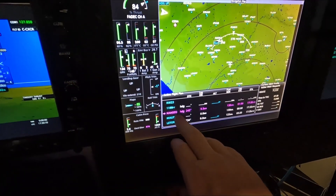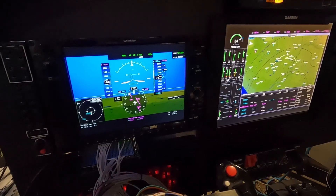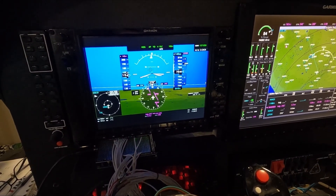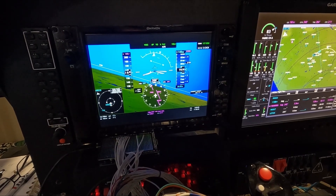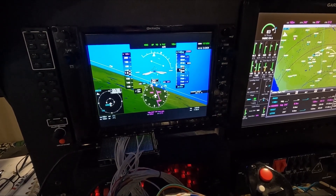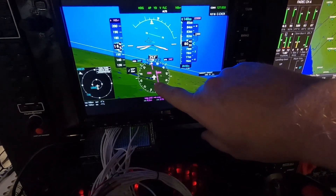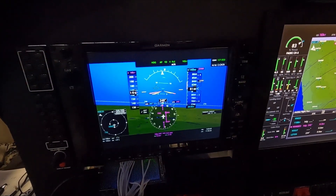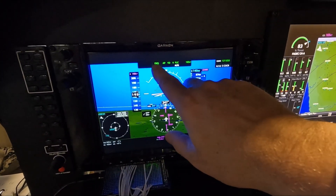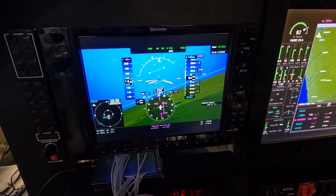Now let's do the heading. There's our heading change, and the Satec panel is set to show the return. You'll see the heading change going to 270. I did put a departure in — it says we're supposed to be heading 245, so let's zip around to 245. There's 245 coming around, there's our track coming in. At this point let's go to nav mode — flip to nav. There's the nav button, kick to FMS because that's what I've got configured.